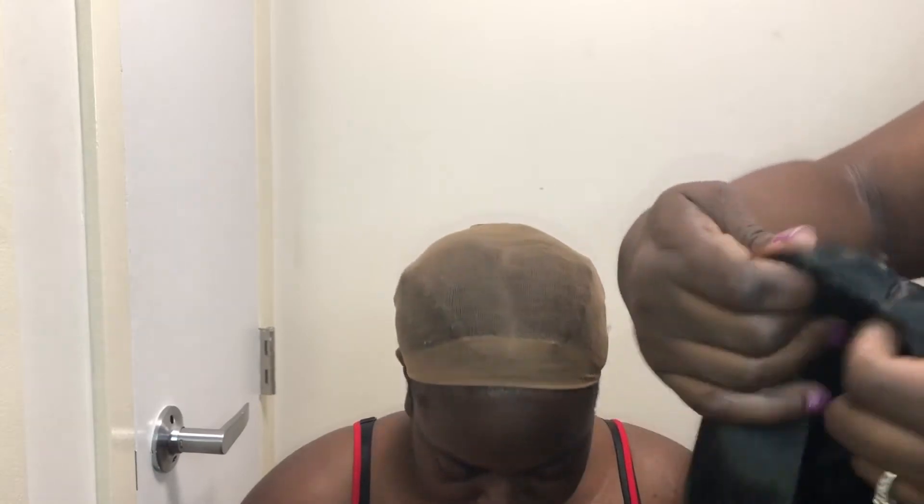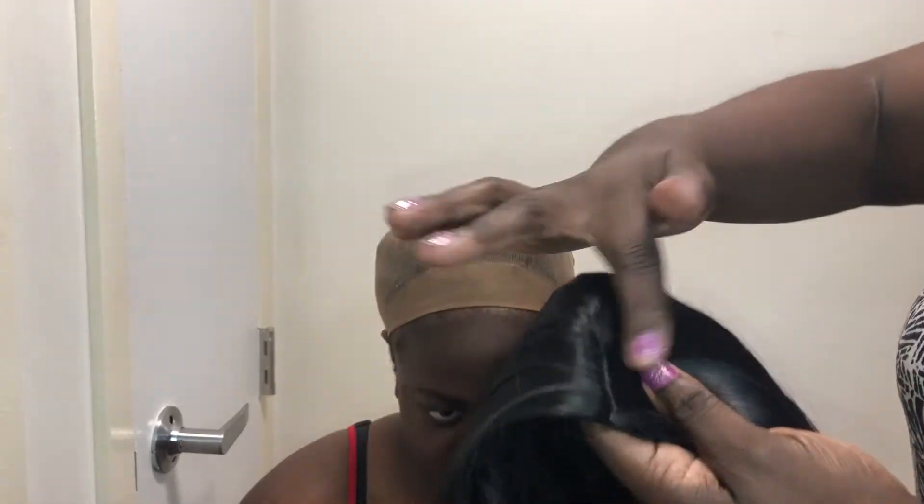Alright, now we're looking at the wig — giving a little preview, taking out all the packaging. It's cute, they got a little curl at the bottom. It's black, so I'm giving it a once over like, alright, we're about to see what you're working with.